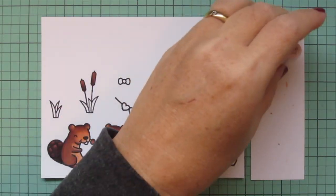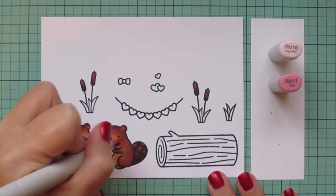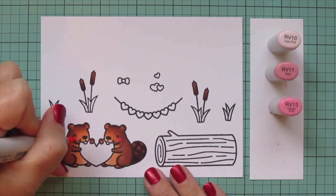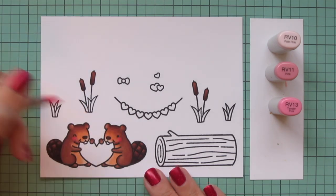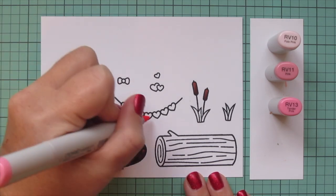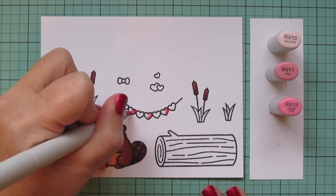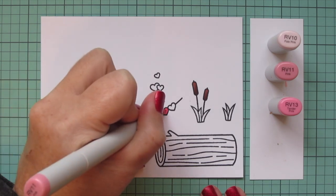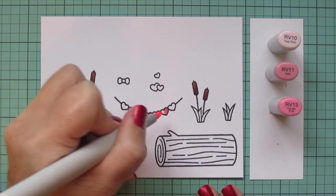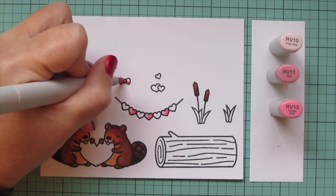Then I'm going to add some rosy cheeks using RV10 and RV11. I laid in a little bit of that RV11 first and then traced around that with the RV10 to blend it in. It wasn't quite dark enough so I did add in a little RV13 as well. I'm also going to do every other heart in the little garland from Scent with Love — putting shadows on the bottom right side to keep everything consistent, then blending toward the top left. I'll do the little hair bow to match using those same three shades.